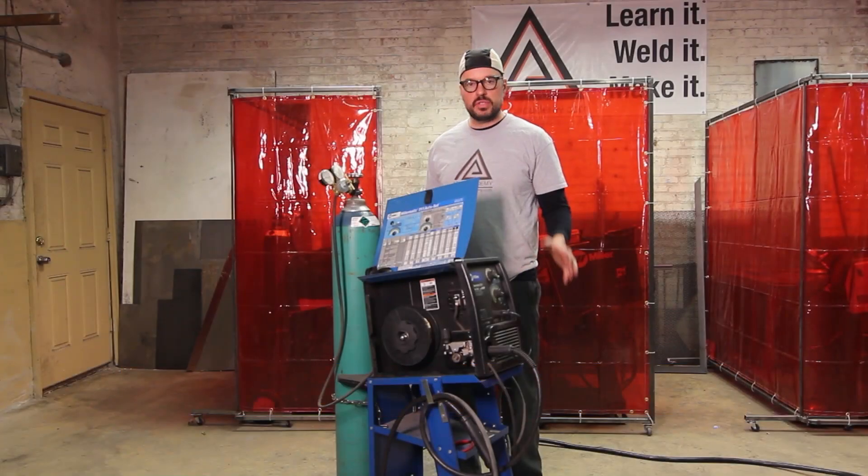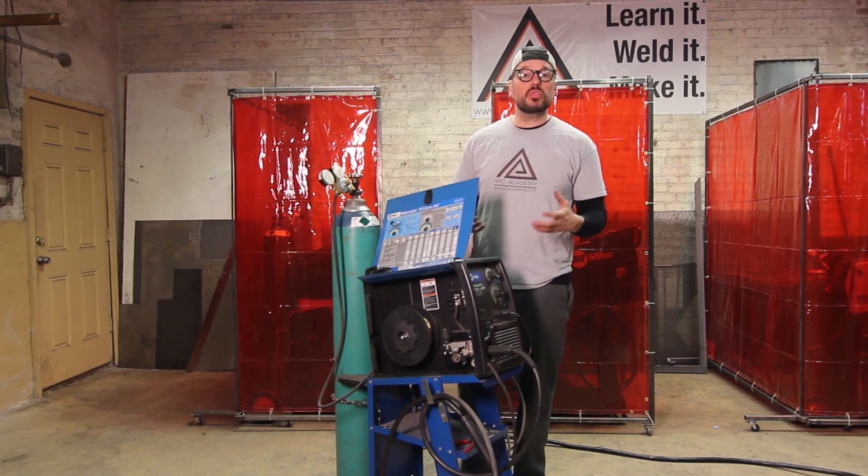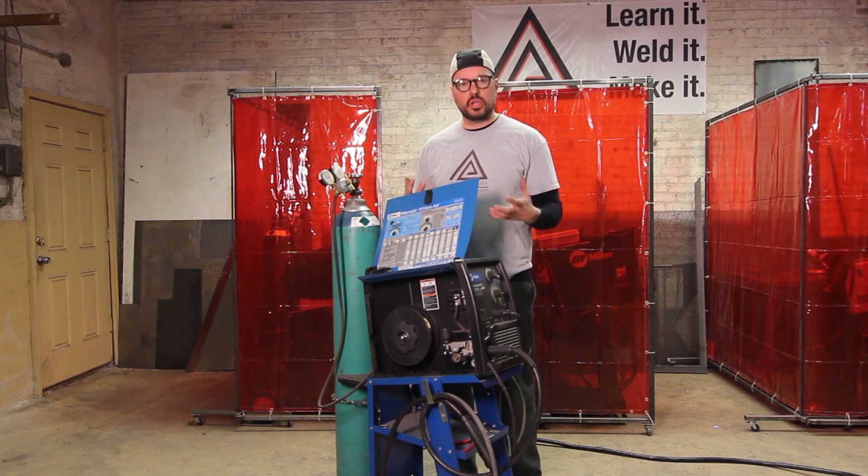When you are setting your machine, you're setting all of your elements of welding in accordance to the thickness of the material. Most manufacturers of welding equipment are going to give you some sort of chart to work off of.